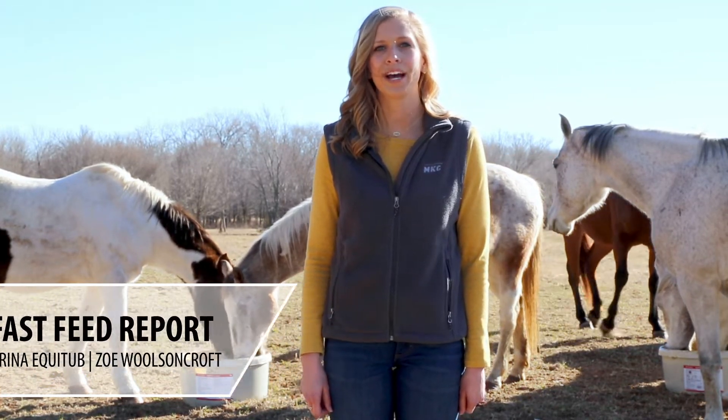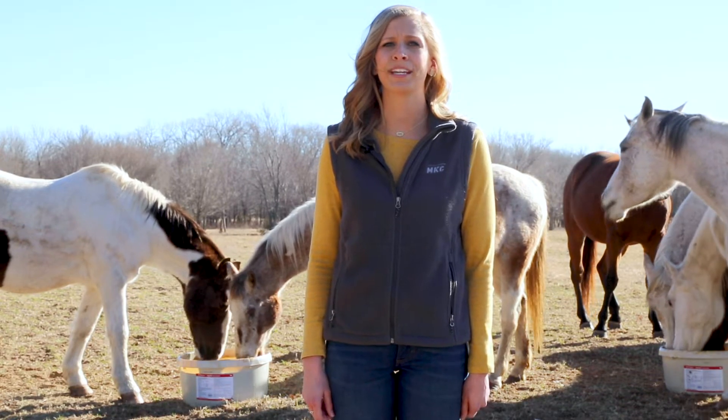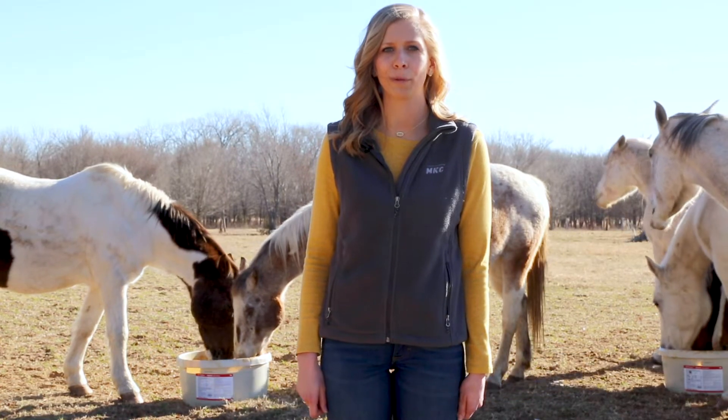Today I want to talk to you guys about Purina's new Equitub. This is a product that was just released at the beginning of November and is a product that has been researched and tested through the Purina Animal Nutrition Farm.